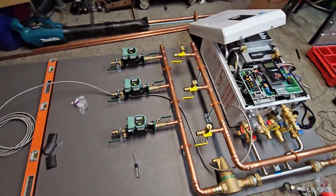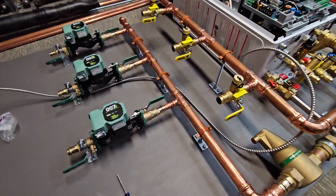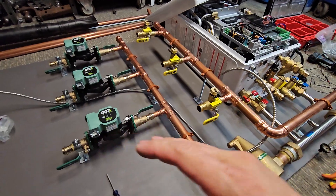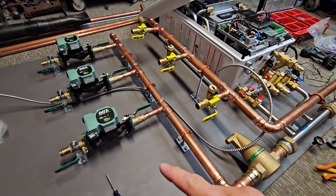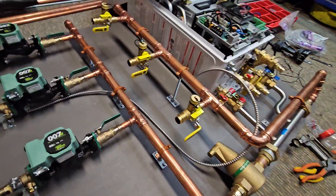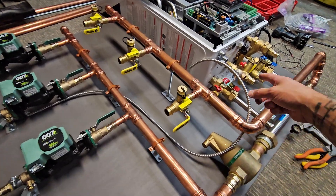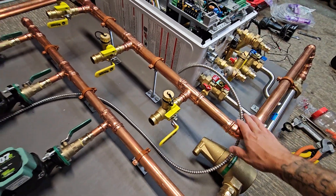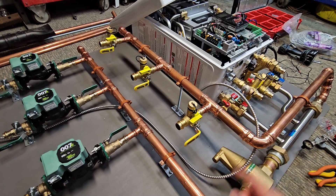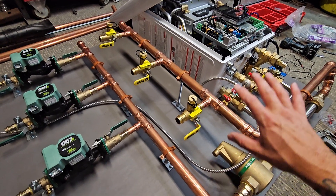I'm right in the middle of another build and I thought I'd take a second to shoot a little video and explain a bit about the wiring. This is a three-zone system for baseboards utilizing a Navian 240-110 combi, which will provide domestic hot water coming out of these valves here. There are a lot of videos I've posted explaining how all the piping works, so jump over to one of those if you want to know about the piping layout, valves, and whatnot.